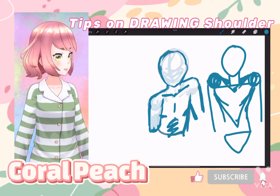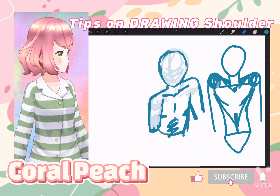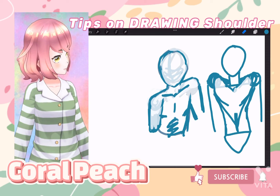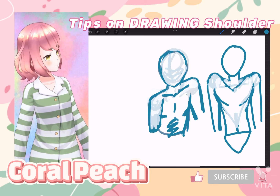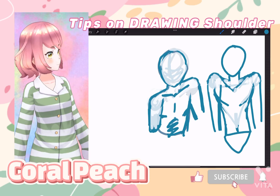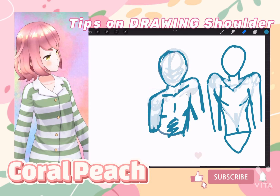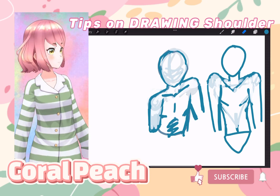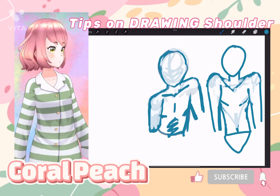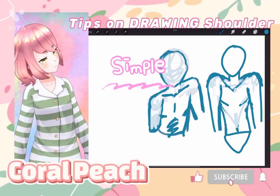For the torso, draw it however you like. If you want the arms to be behind, erase parts of the arm lines so they read as behind the body. If you want the arms to be in front, basically just do that — and then the arms are of course visible in front. Simple, easy.